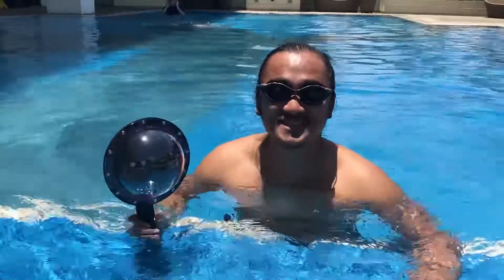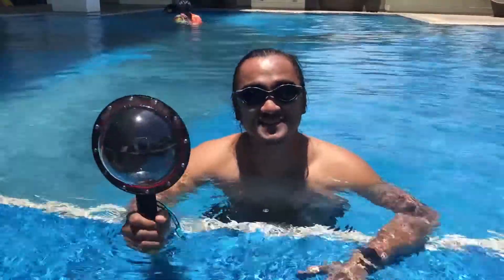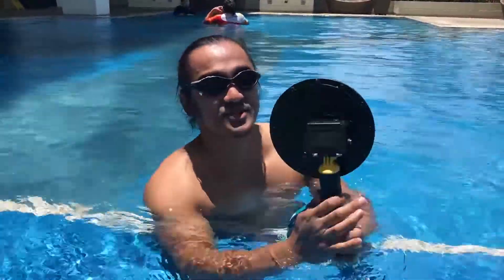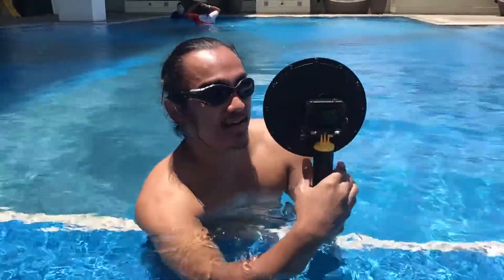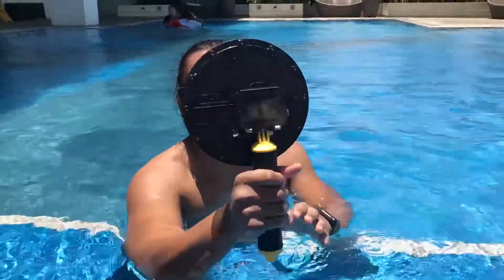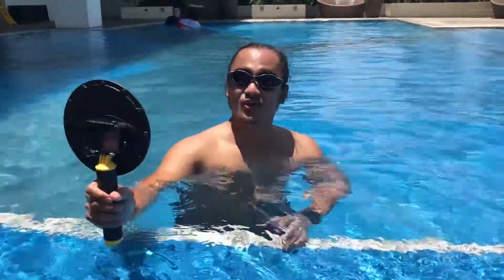Now let's take some selfies underwater with the Telescene and the GoPro Hero 5 Black Edition. When you look at the back, you just press record here. Of course, you set it up for video and that's going to start recording right there. And let's go — here we go.